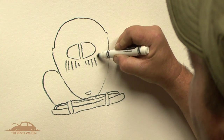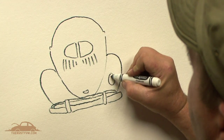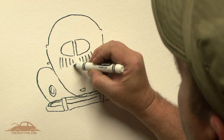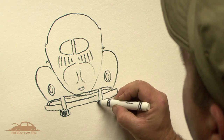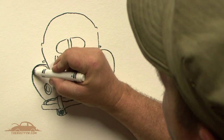As you move through the process, one of the nice things about drawing Volkswagens is they have a nice shape and a nice form to them. I have a tendency to get the outline going first and then go back and add the details so we have something to look at.